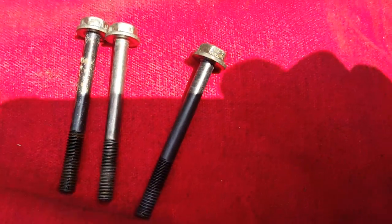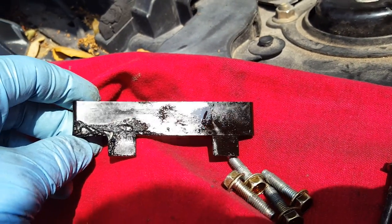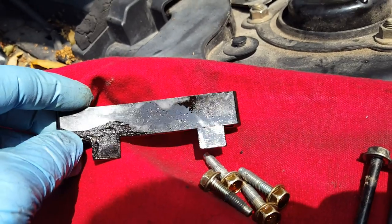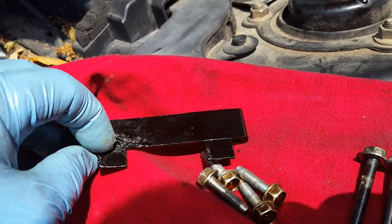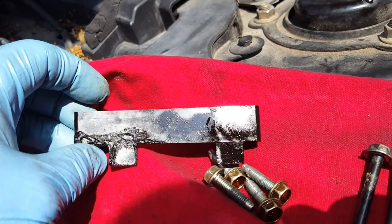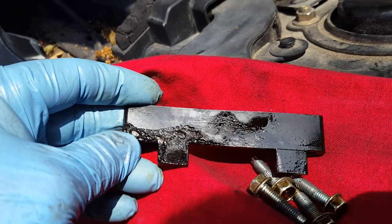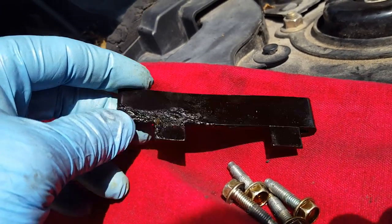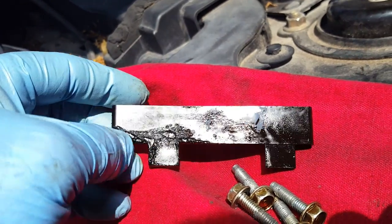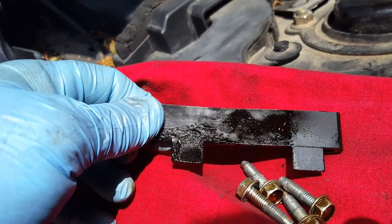These are the bolts that came out of the top, and these are the bolts from the inside. When I heated up the exhaust cam gear, the heat traveled up and melted a little bit of the timing chain tensioner slipper on top. I'll get another one from the dealer — not a big deal — but always keep an eye out for things like this. If you put it back together like that, the chain is going to be slapping and getting messed up.